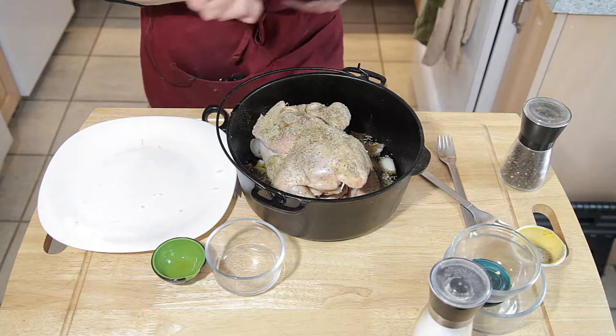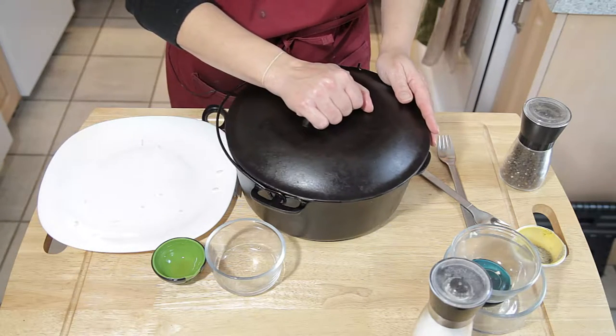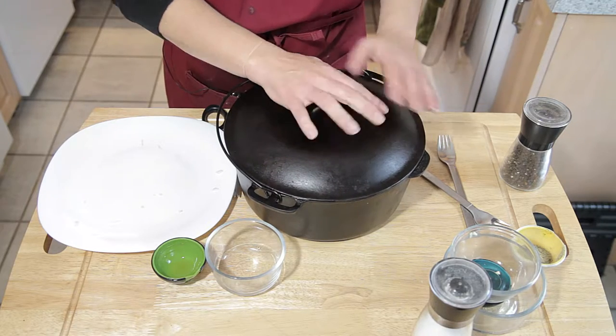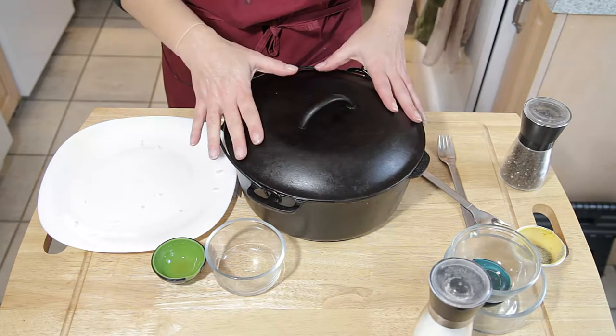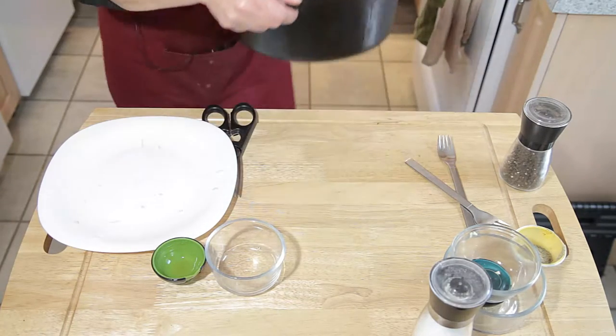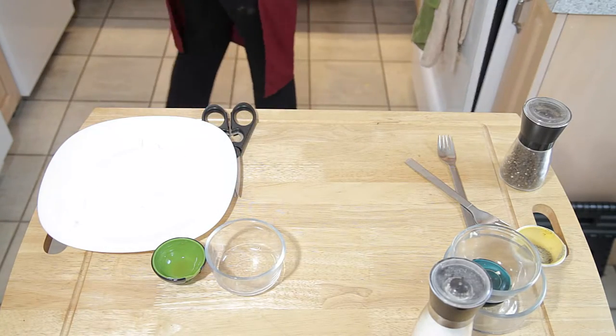The only thing left to do is make sure it's covered. Your roasting pan needs to have a cover — if you don't have one, use aluminum foil. We want it covered and into the oven at 375 for about 50 minutes.